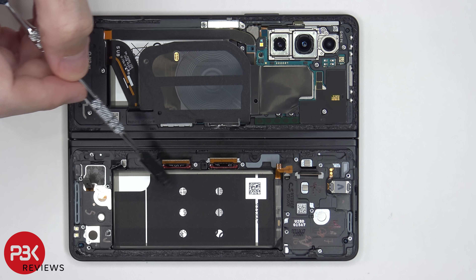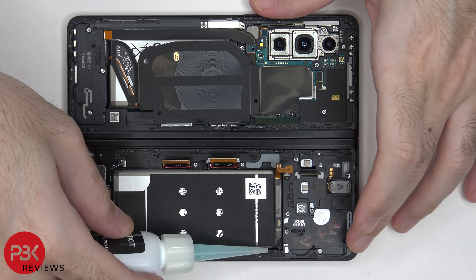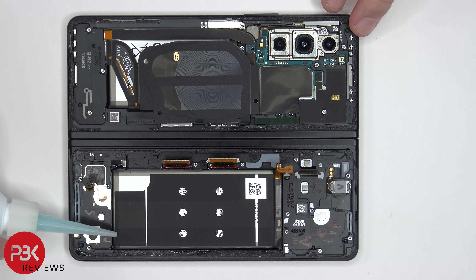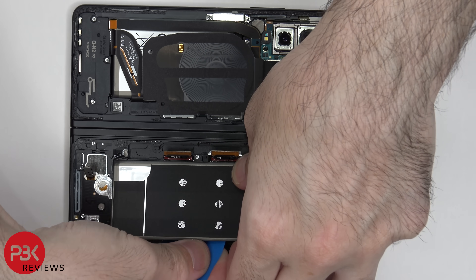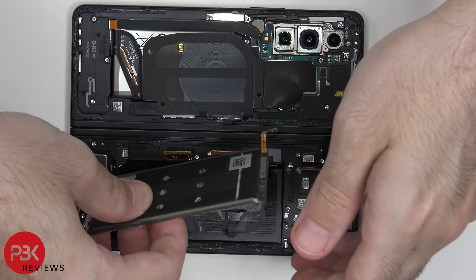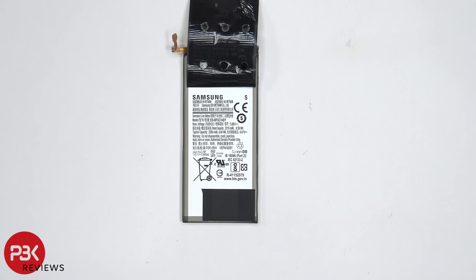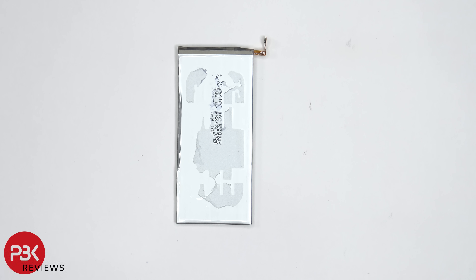In order to remove this battery, there are no provided pull tabs to help you pry it off, so we are going to need to use some isopropyl alcohol and apply some around the edges and let it sit for about a minute so it eats away at the adhesive underneath, making it easier to pry the battery off. On this side of the battery there are some graphite foam pads. Once the graphite pad is peeled back, we can see it's a 2,280 mAh battery.